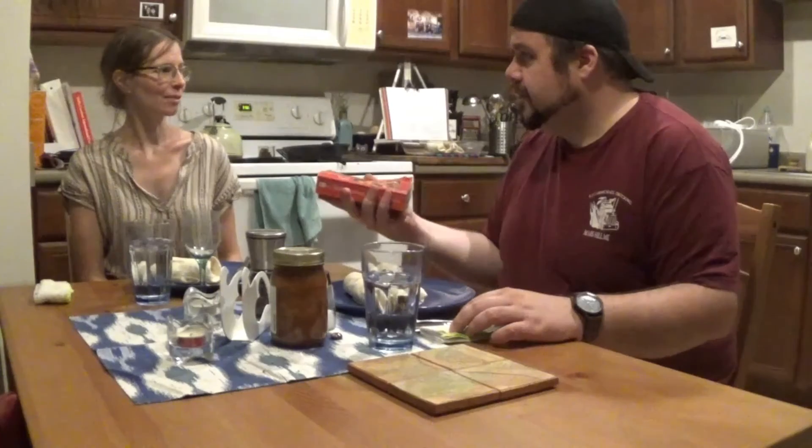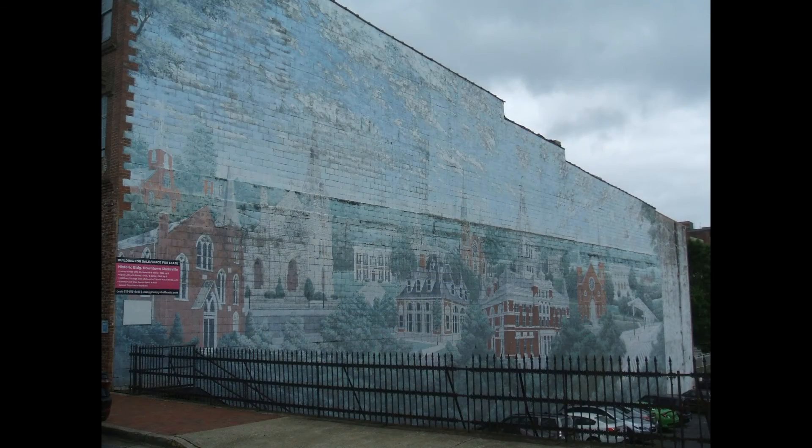I grew up with the Betty Crocker cookbook, which is why I have a copy of the International Edition — I found it at the Goodwill in Bangor, Maine, because Mom had the hardback version. I also found a copy while we were in Clarksville, Tennessee, visiting my nephew Nick and his wife Danielle. They put us up for the weekend so we could have hot water, electricity, internet, AC — all those nice luxuries after the hurricane.